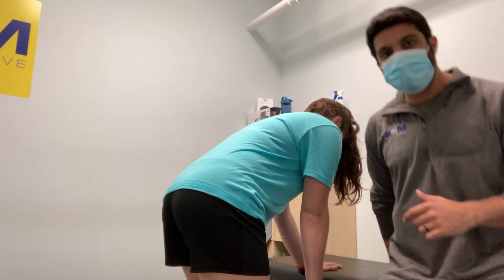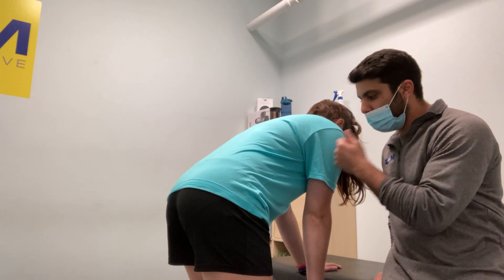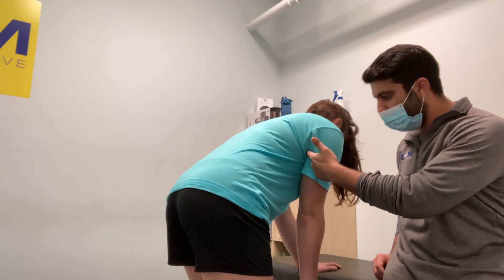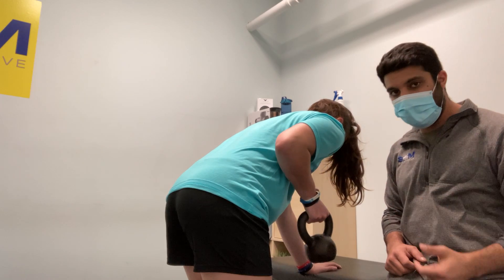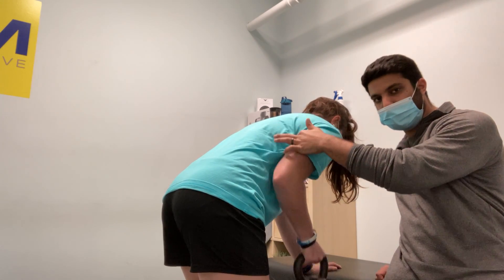Now, when you row, you want to think about a couple of things. You want to really think about engaging your lats. We use the term squeeze an orange underneath your armpit. So go ahead and row — you squeeze that orange underneath your armpit as you row. When you squeeze that orange, you're really going to start engaging those lats back there.